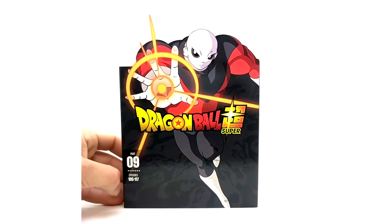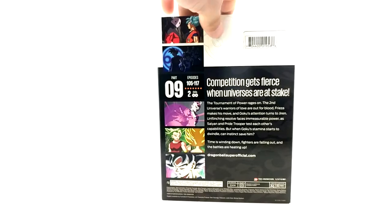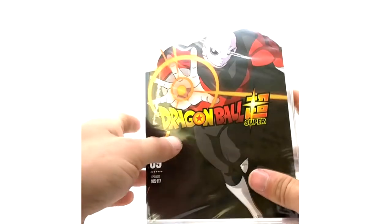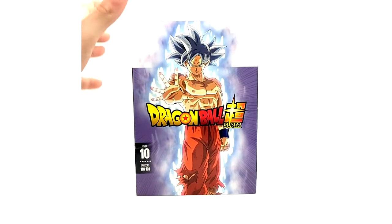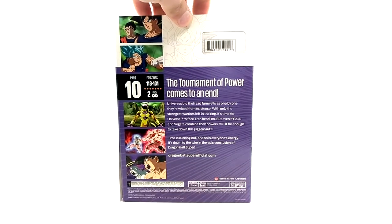We have Part 9 with Jiren on the cover. Parts 8 and 10 are my favorite artworks, and the Blu-ray counterparts make them look even more beautiful. I actually have this one sealed so I don't have the disc to show you on the DVD counterpart. Here's Part 9. I pre-ordered all of these but I decided to keep the last two DVDs sealed — why would I ever watch the DVDs when they have the Blu-rays? Part 10 has Ultra Instinct on the front. Looks dope.